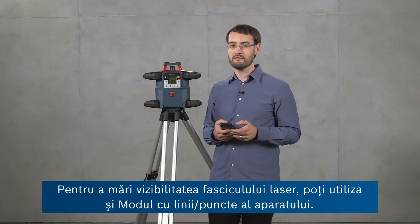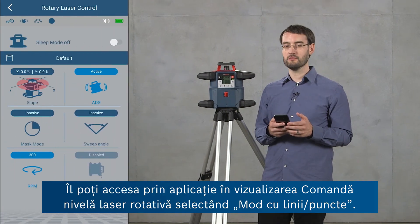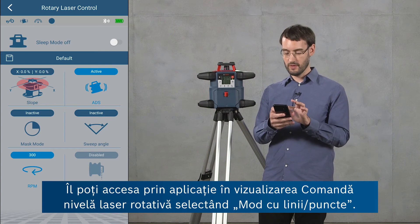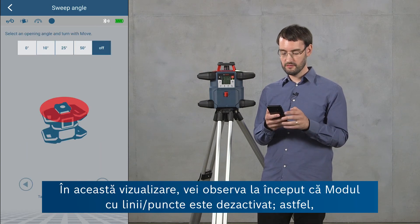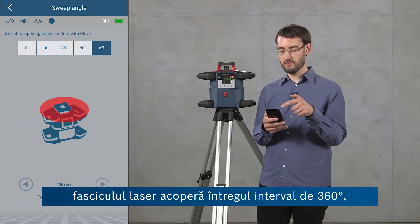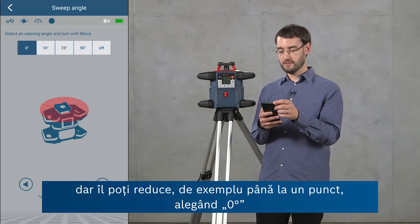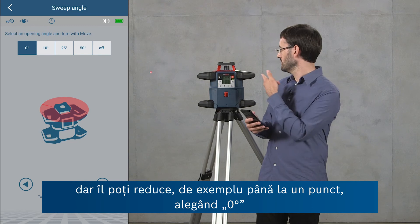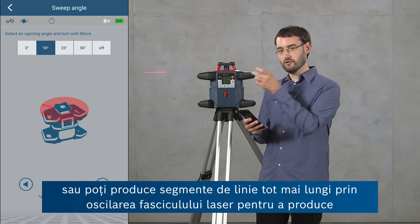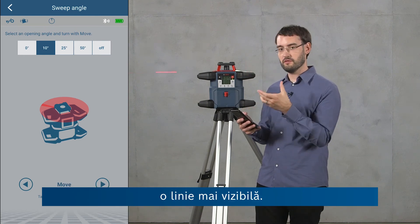To increase the visibility of the laser beam you can use the sweep mode of the tool, accessible through the app in the rotary laser control view by selecting Sweep Angle. In this view, sweep mode is initially deactivated so the laser beam covers the full 360 degrees, but you can reduce this to a point by choosing zero degrees, or produce longer line segments by having the laser beam oscillate to create a more visible line.